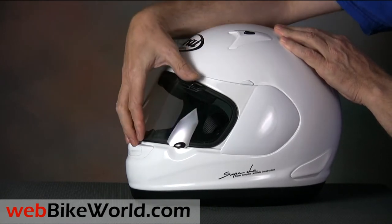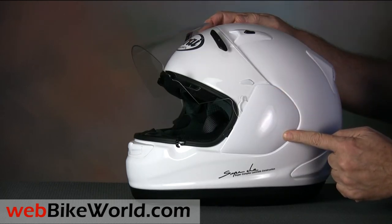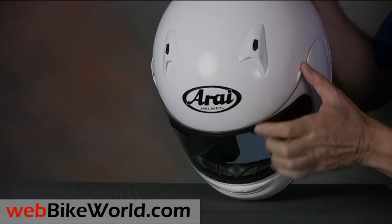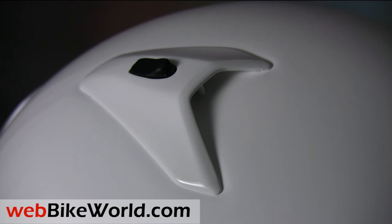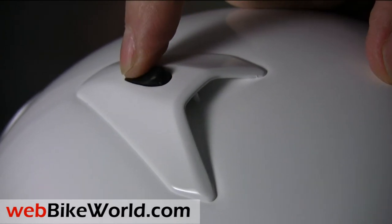The standard Arai side pods cover the face shield removal mechanism, and this system is somewhat controversial with Arai owners. The top vents are the standard Arai scoops, very similar to those found on the Quantum. They do generate some wind whistling noise if you're sitting up straight, although the noise disappears at a forward angle of about 10-15 degrees.